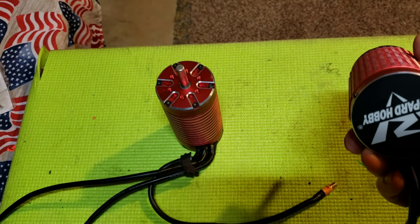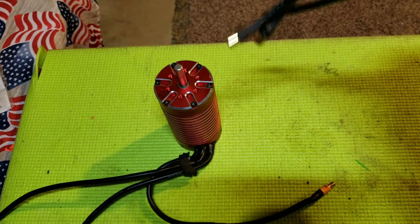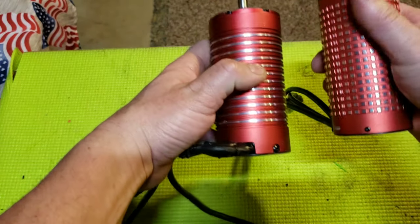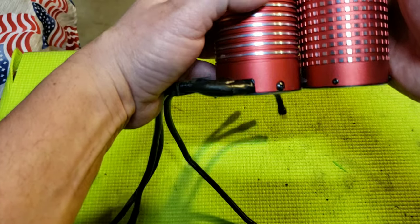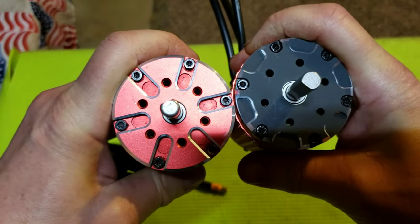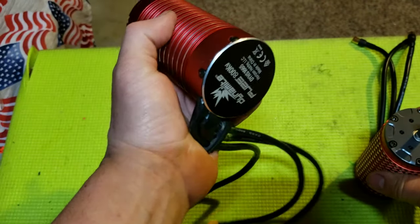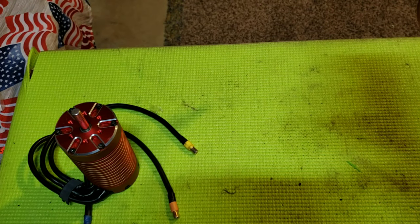The model number on this is the 58113 1050kV — that's the exact model number. Pretty damn cool. Pretty heavy. But it is similar to the stock DBXL motor — it should bolt right up. This is the 800kV that's stock from the old Losi, and this is the 1050kV, which is pretty damn cool.